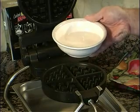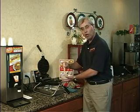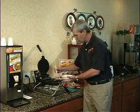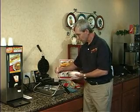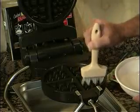I'll now demonstrate the proper cleaning procedures. First, take your brush, dip it in the water, then brush the cooking surfaces of the waffle iron, creating steam as you go.